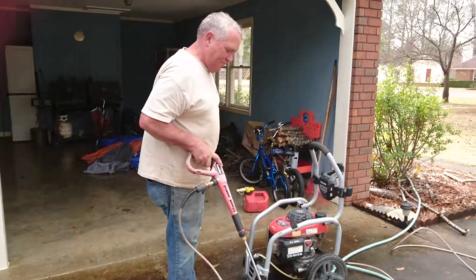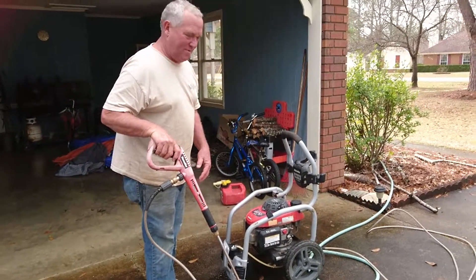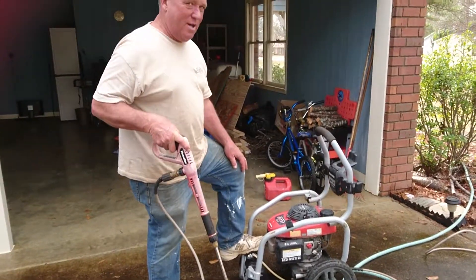Really? Why? Because of the water pressure. Just hold this and put your foot right there.